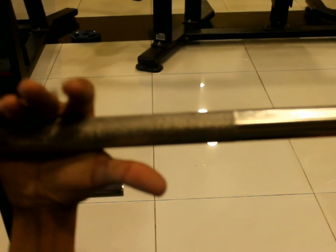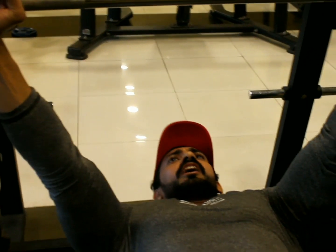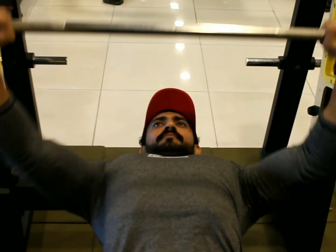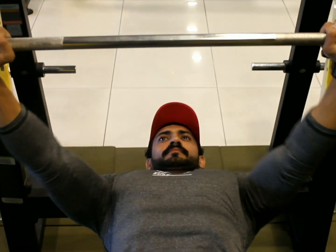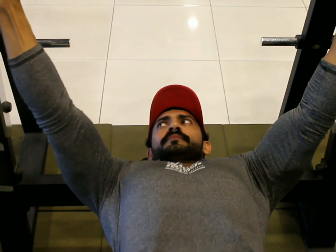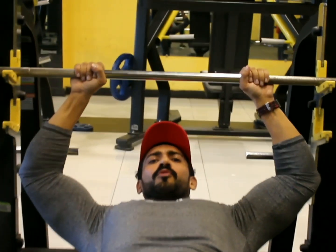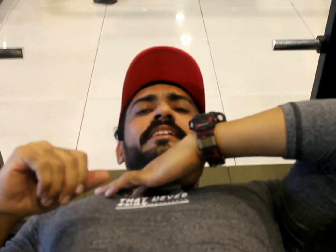We have a straight leg. This is the grip — this is the angle of the grip. We have to push it straight from here. This is the angle. And if you take the chest on your shoulder, that changes the muscle engagement.